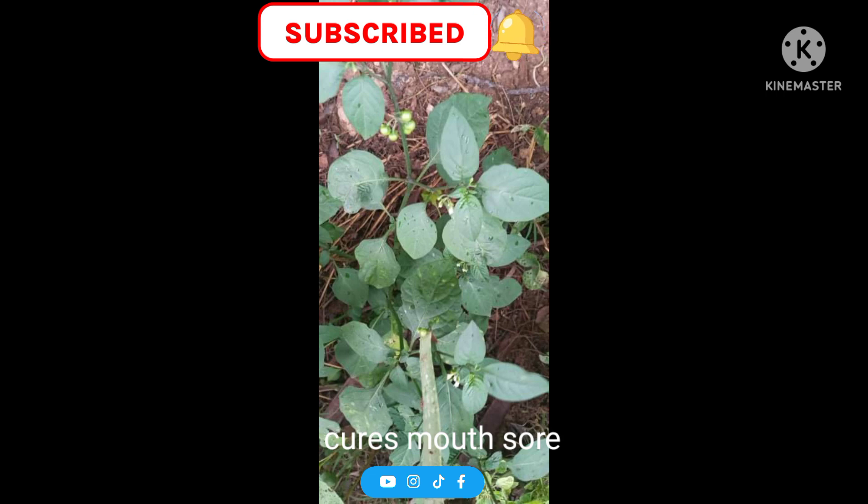Chew it well and the mouth sore will go — you will feel very much relief. So try it, and don't forget to subscribe.